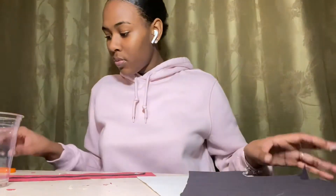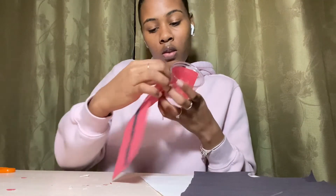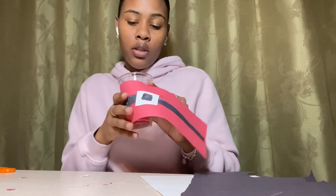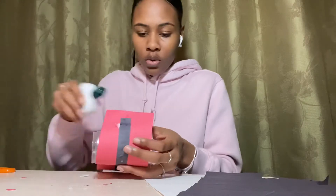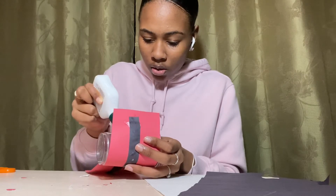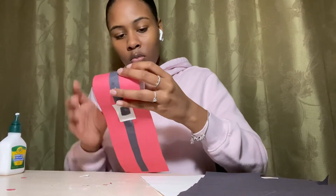Then take your buckle and glue it in the middle — it should look like that. Now you're going to cover the cup or the can with the red paper. Go ahead and glue it on — it should look like this.